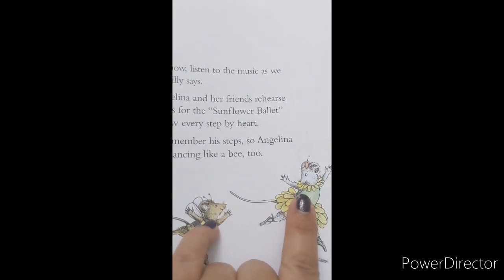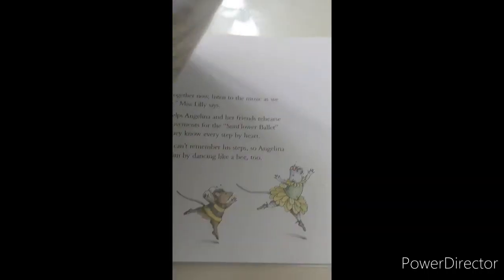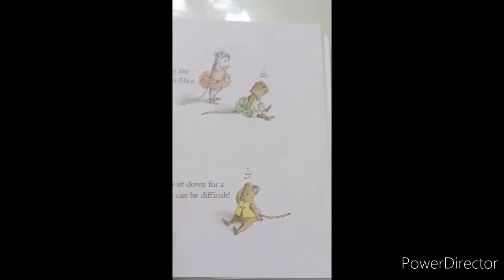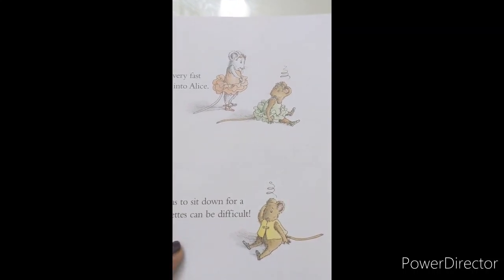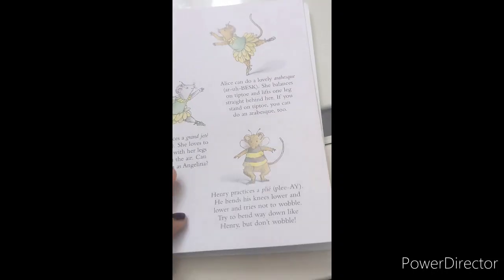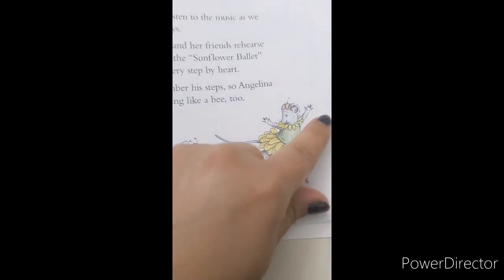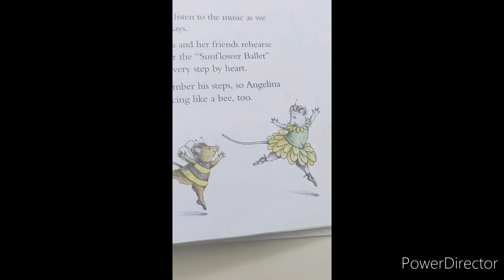Remember how they looked at first? Then what happened in the middle? Now, let's see what's going on. What can you infer from their faces now?